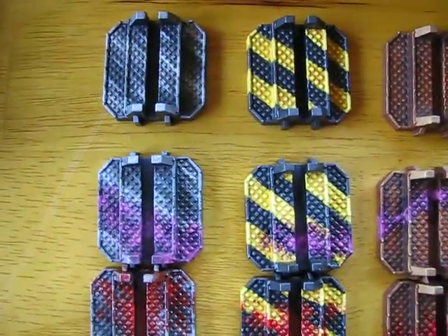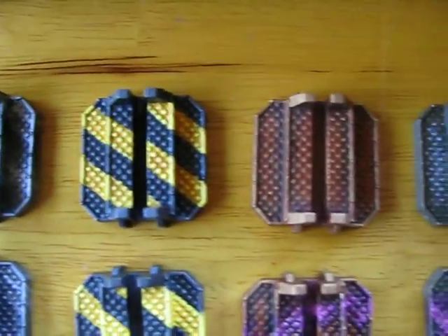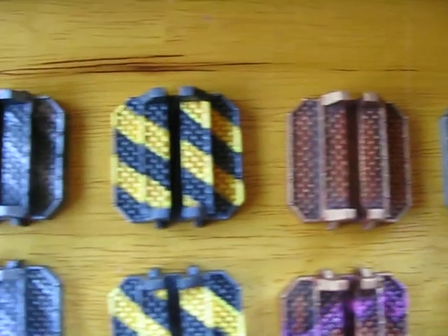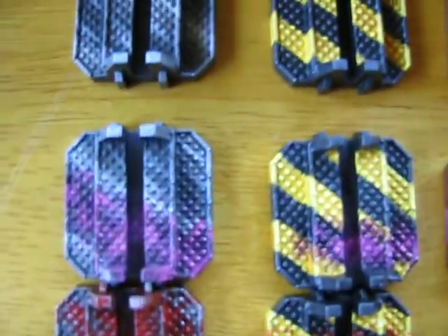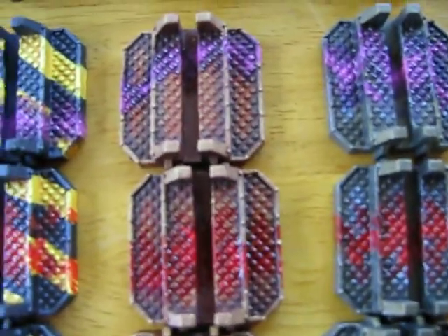Hey look, I actually painted some more stuff. These are the bases from Space Hulk. It went four different standard colors and then added some Gene Stealer blood to them and Space Marine blood.